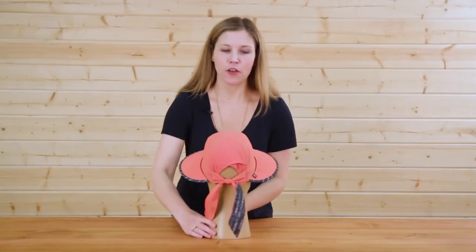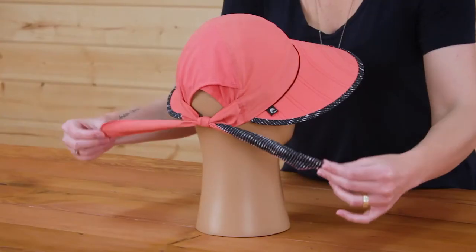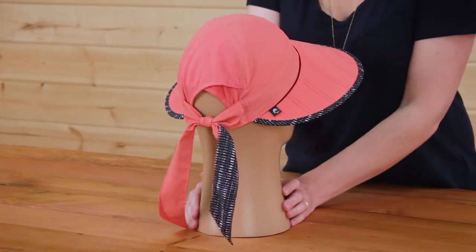We turn the hat around and we'll see that we have a tie back here that adds size adjustability and a little extra style to your outfit.